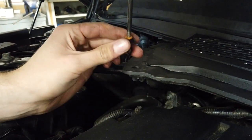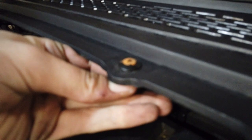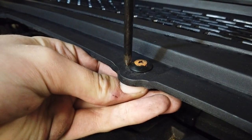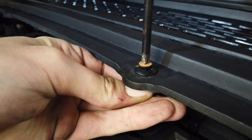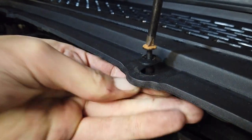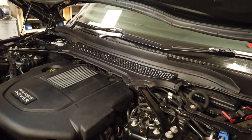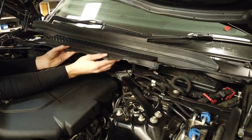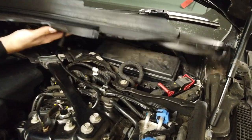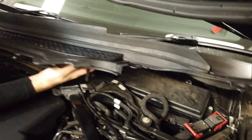They almost sort of pop out. So with all those fixings off, lift that up Tyler — how much liftiness does that give us? It gives us a bit more, so you can get under there. To be fair you could prop that up and get into that fuse box properly now.